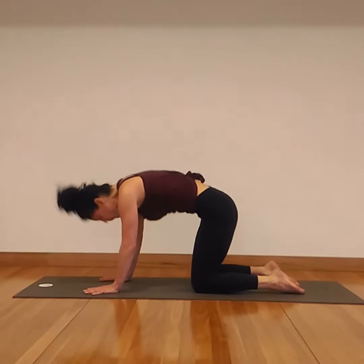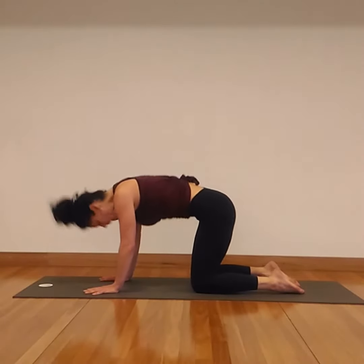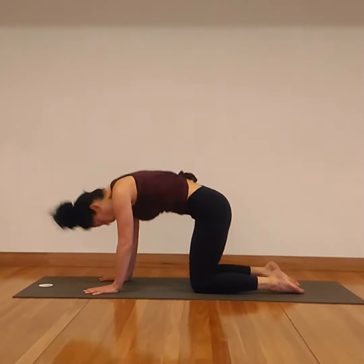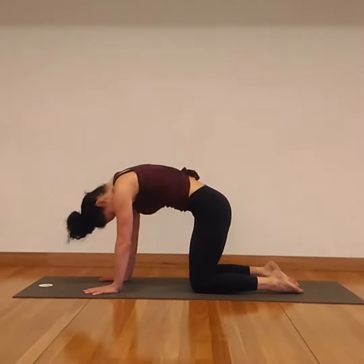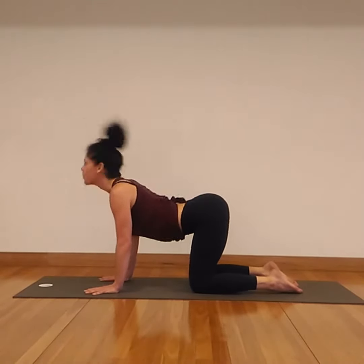As you increase the speed of breath, you'll increase the speed of movement. You can move up to a rather rapid pace. This is really quite useful — bringing energy into the spine, helping to shift stagnant energy, as well as waking up the whole spine and the adrenal glands. Keeping the breath flowing dynamically through the body. If you need to slow back, feel free.